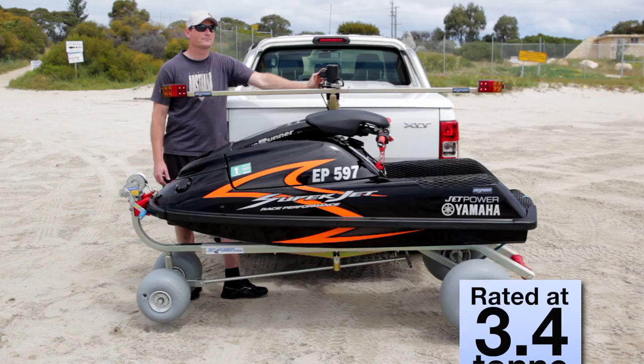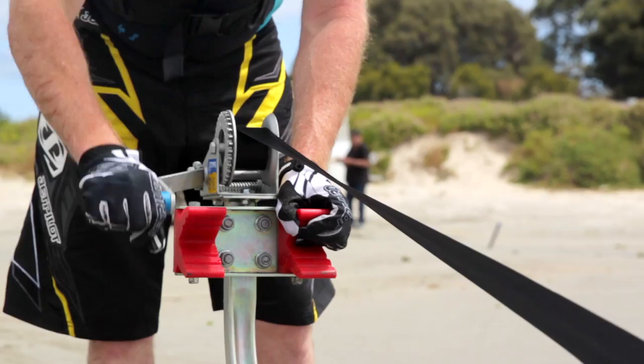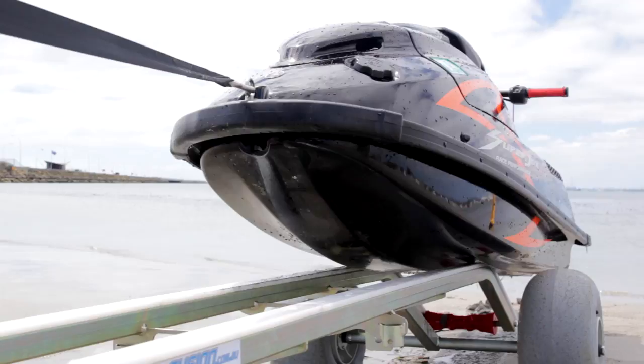The tote and the Jet Hitch have been over-engineered. Take for instance the lifting mechanism — the motor on it is rated at 3.4 tonne. There's a self-centering roller at the rear, a hand winch with a 3 to 1 ratio, and Teflon skids. One of the safety features incorporated in the design is the light bar, which has brakes, turn signals and side marker lights.